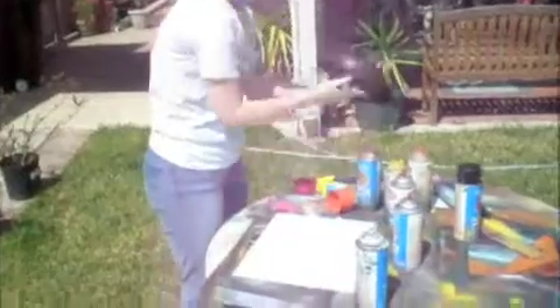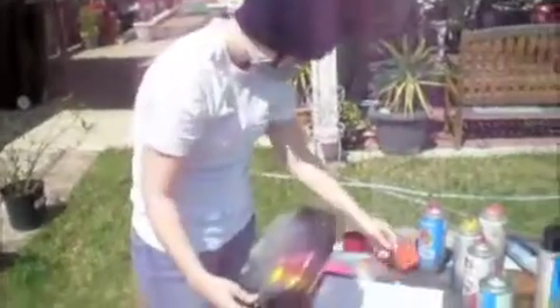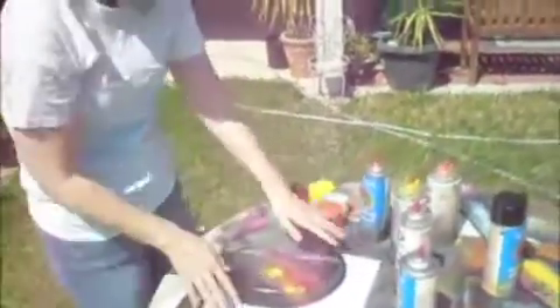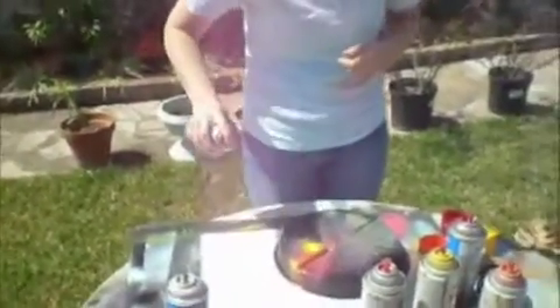So what you need is something about this size — except not crappy and broken like this one is, I need to buy a new one. But put it right here so you have a lot of area. Then take your black — not white, black — and make an outline so you can see where your planet is going to be. So you have this. Can you see it?